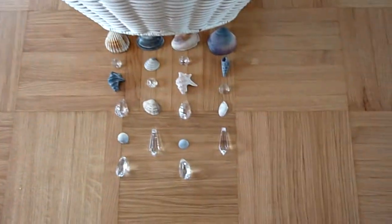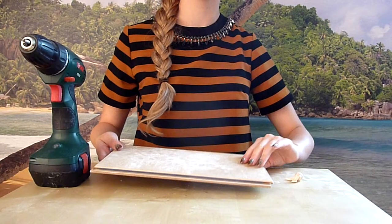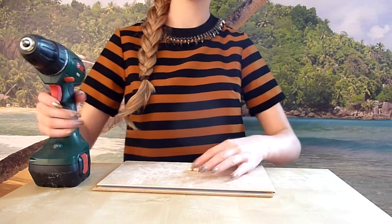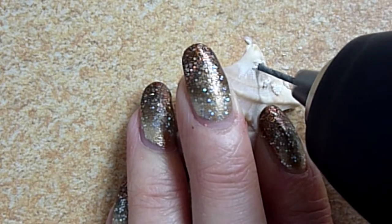And now we can finally start. Take an old floor tile or something else to secure your table, and drill two holes in every shell. This might take some time and you'll probably destroy some shells like I did, but with some patience it works.